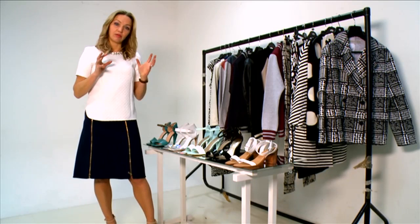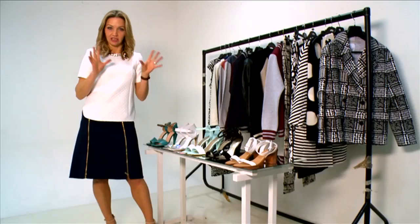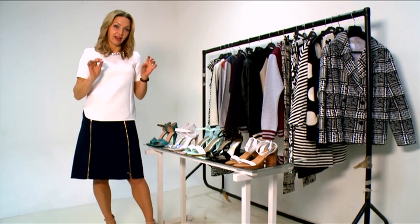Then we had a season where it was all about very fierce, worked shoes with heels like totem poles and lightning flashes and all kinds of bells and whistles. And then last year it's all been about a single sole pump — the very chic Manolo Blahnik classic. And from there we're paring it down again, and what we are left with is the two-strap sandal.